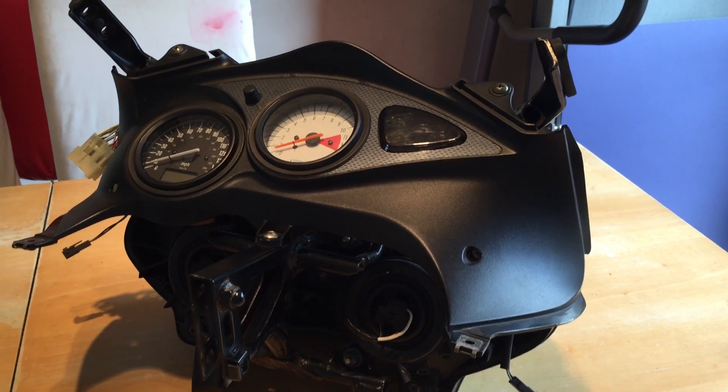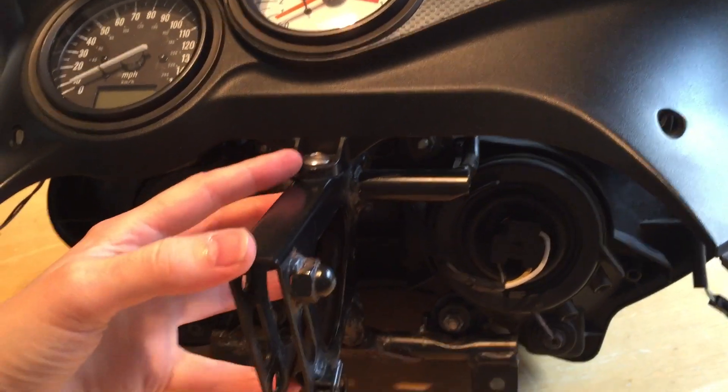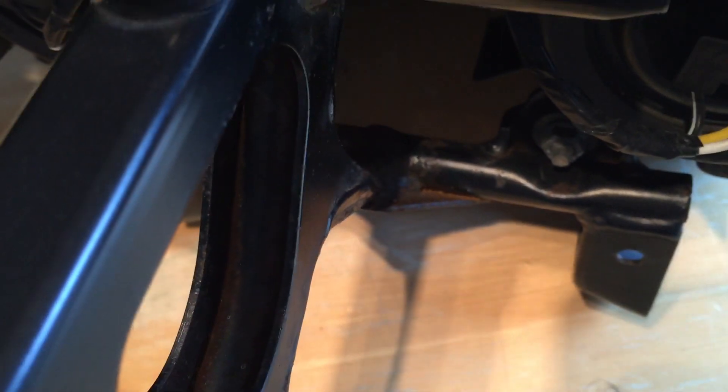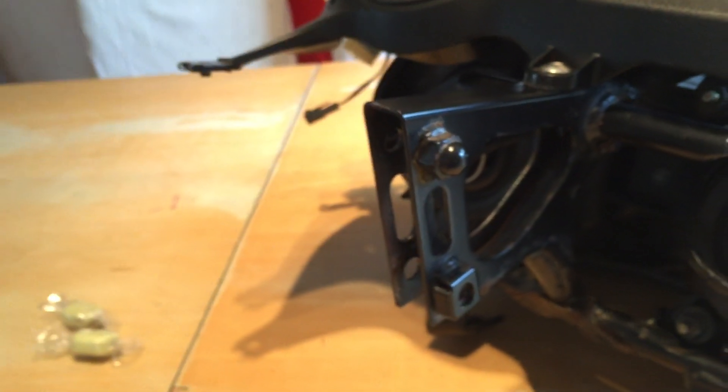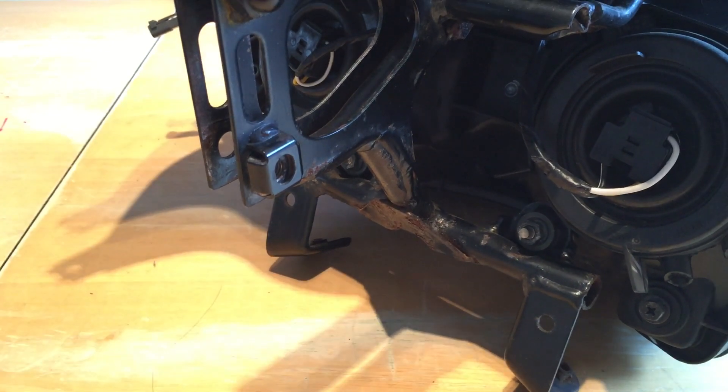This is the front assembly to the bike and I've taken it all off in one piece because I wanted to give it all a really good clean. My long-term plan for this metal piece here is to have it powder coated just like the rest of the frame, because when riding the bike and looking down you can see there's quite a bit of rust. I'm not ready to give it to the powder coaters yet as there's still a bit of good weather to be had. So I'm going to take some of the plastics off to expose this metal framing and use some Hammerite paint to do some damage limitation until I get it powder coated properly.